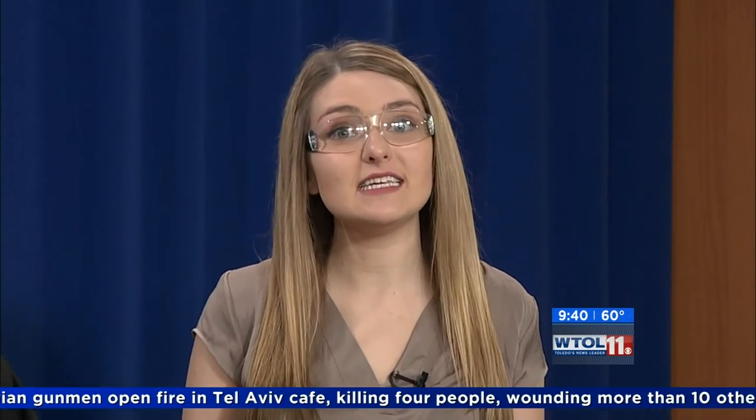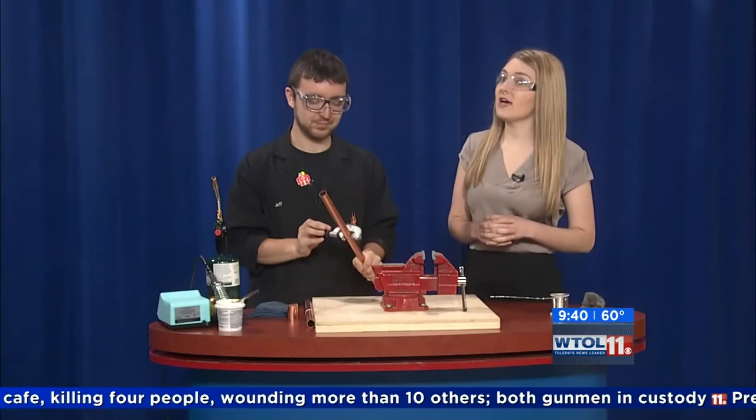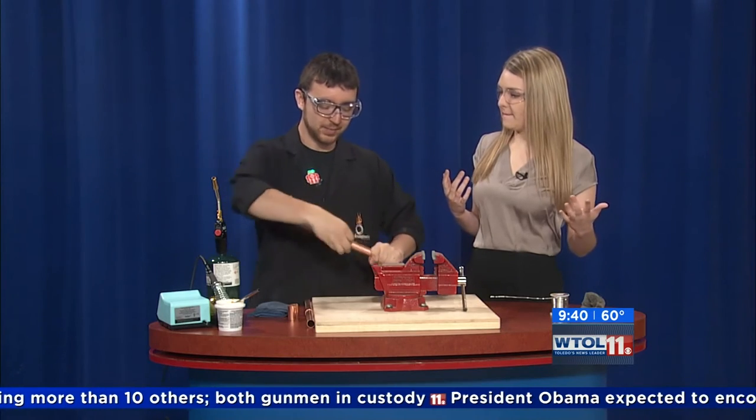It's time to visit with our friends from Imagination Station. Jeff Stevenson is here to experiment with an activity you can do in the new Idea Lab at the Imagination Station. We're going to be talking about a workshop that we have at Imagination Station where we actually teach kids how to solder.